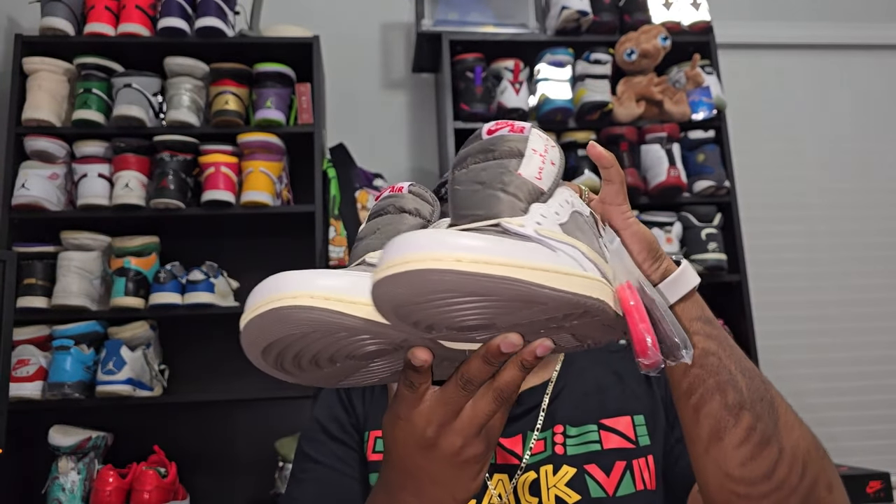Like I said, this is going to be another Travis Scott installment. This shoe right here is going to be the Reverse Mochas, and like I've been saying about every other shoe...